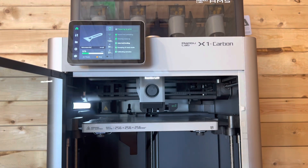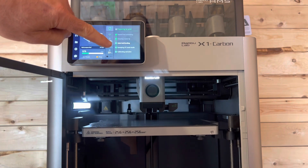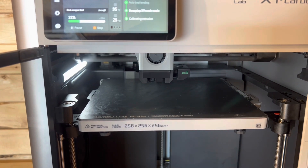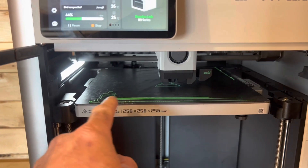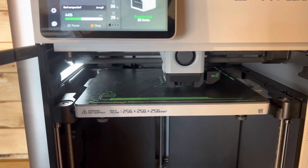Now it's doing the auto bed leveling. You can see it right up here — it's telling you what it's doing. Right now it says sweeping XY. There's nine minutes left. So it did this little test piece here and got all the little pieces off. And now it's actually building the scraper in a different location.